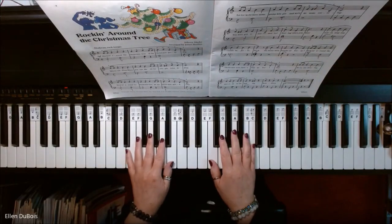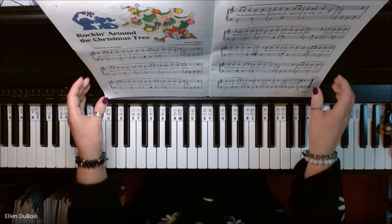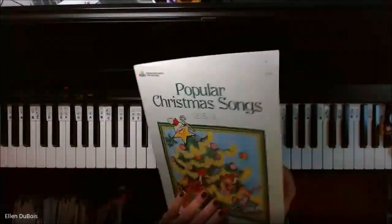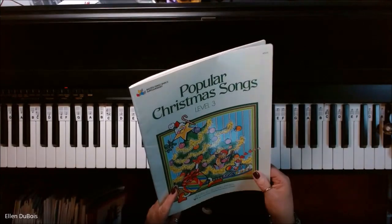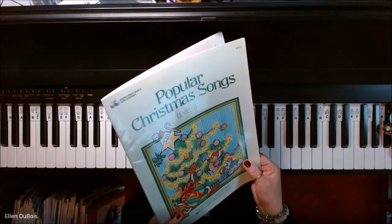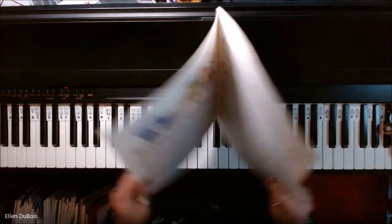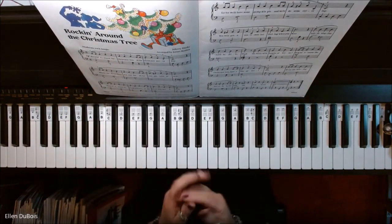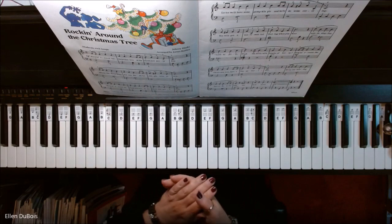Hey everyone, it's Ellen from Rhapsody Music Lessons, and this is Rockin' Around the Christmas Tree, which you can find on page four of the Bastien Piano Basics Popular Christmas Songs, book three. I hope you find this video helpful, and if you do, I'd really appreciate it if you hit that like and subscribe.